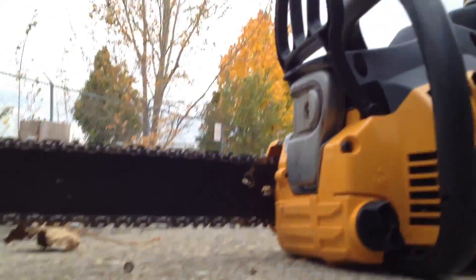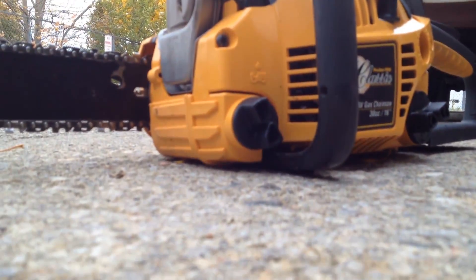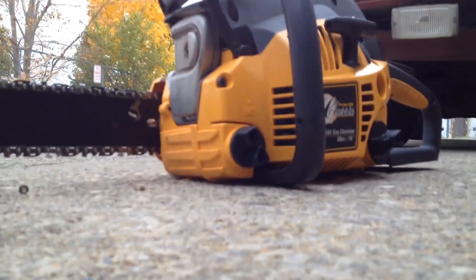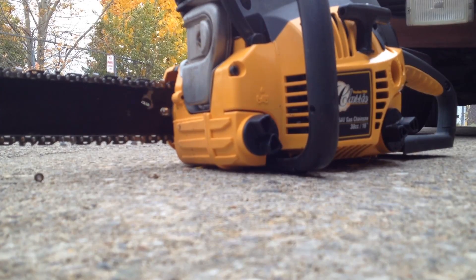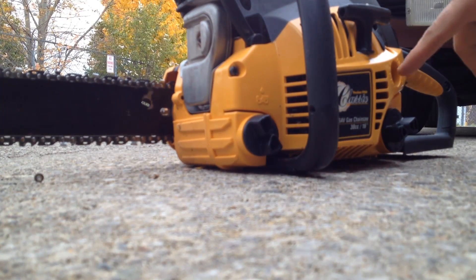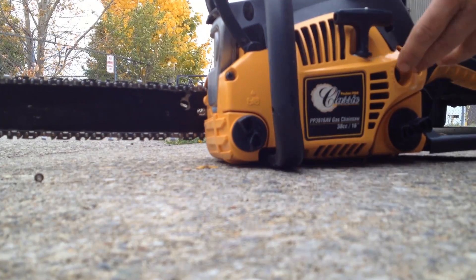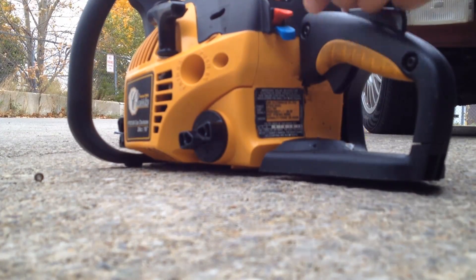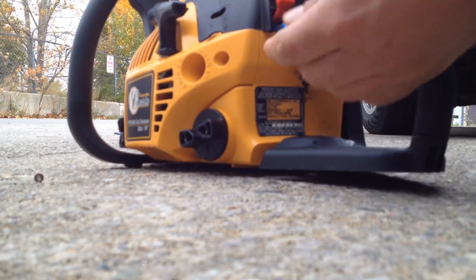Now it's really pretty simple. I'm going to put this right here for a sec so you can see it. Basically there's a primer bulb right here — prime it a couple times. There's a starting choke in the start here, so you pull the choke out all the way.